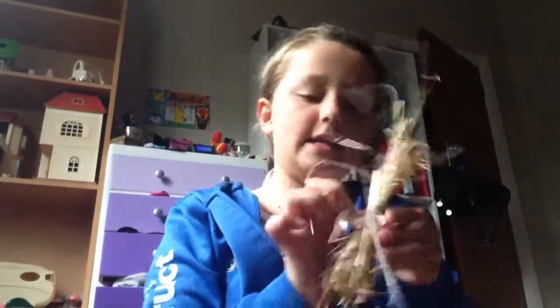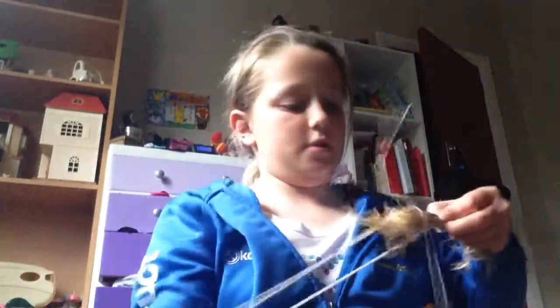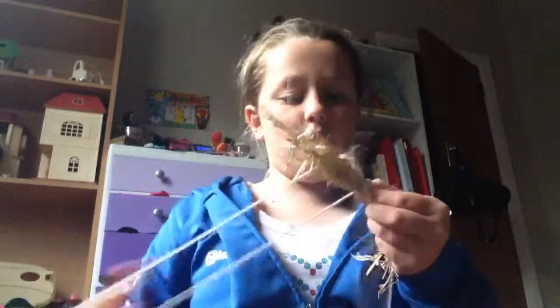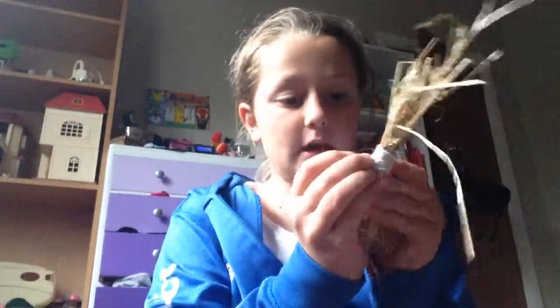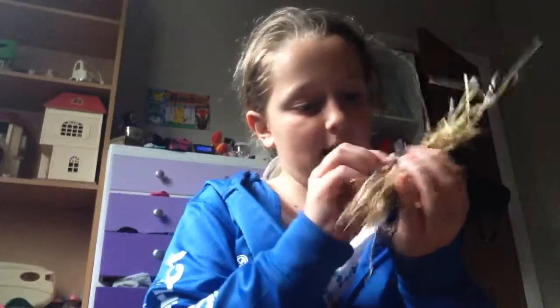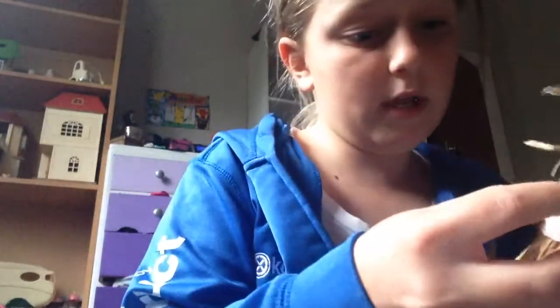I've just tied the knot and now you can just wrap it around. You can do it as many times as you like — you can make it thin, you can make it fat, or you can just leave it like this. Now you can cut off the end, and then you can either tie a knot in this piece of string and tuck it under one of the loops, or you can just tuck it under one of the pieces of string without tying a knot.